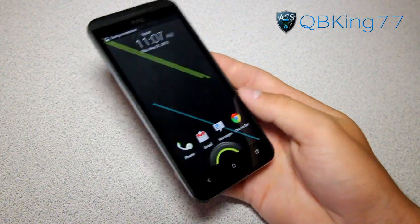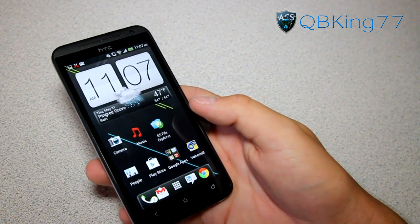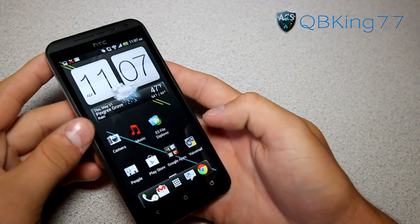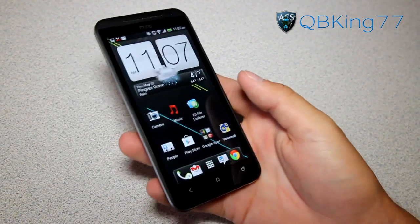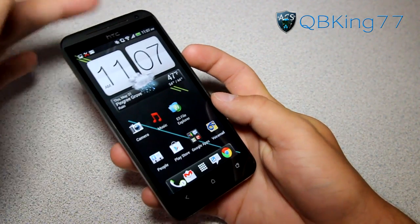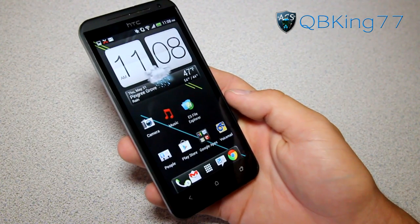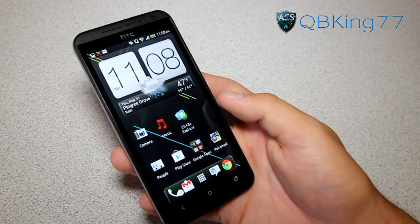And that would be it. That's how to take a screenshot on your HTC Evo 4G LTE, HTC One X, HTC One S, all your various HTC One devices. Press and hold volume down and power button at the same time and you should be good to go. That should work on other various Ice Cream Sandwich devices as well, so you can obviously test it out on your device if you'd like.